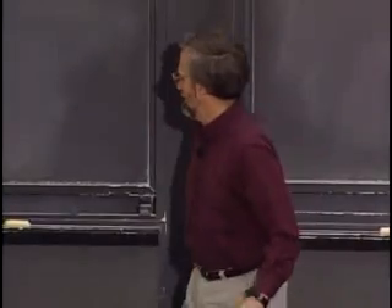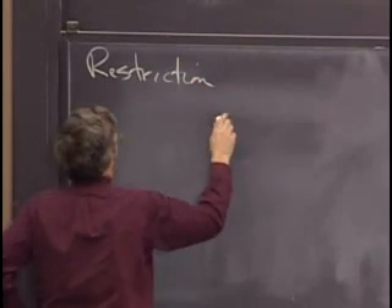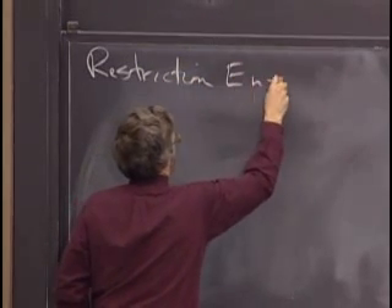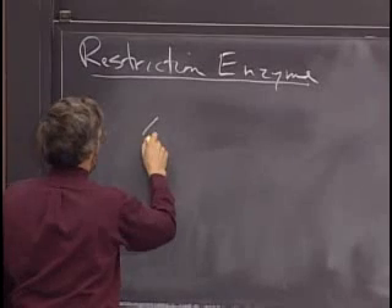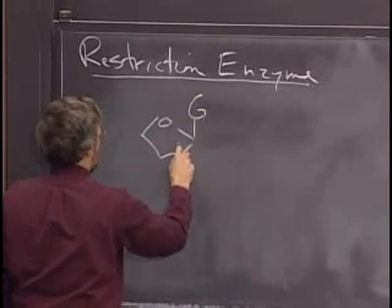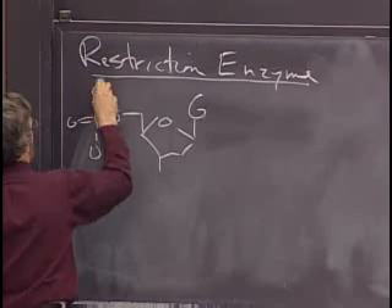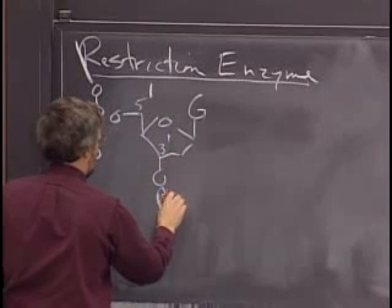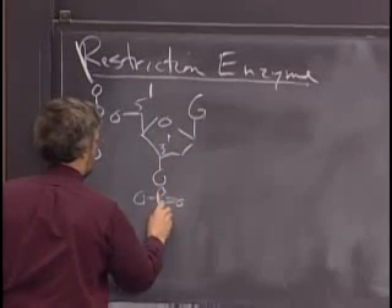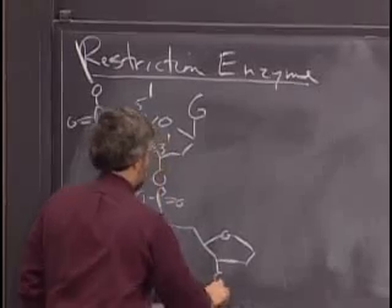I want to back up because there's still some confusion about what a restriction enzyme is and exactly what it does. Although I indicated a 3' hydroxyl and a 5' phosphate, let me show you the way a large class of restriction enzymes work. We've seen a deoxyribose backbone before with a phosphate backbone. This is the 5' position, this is the 3' position, and there's a phosphate here going down to the next nucleotide.